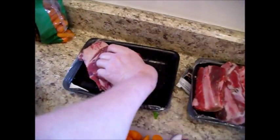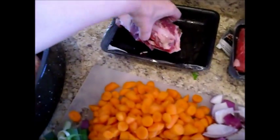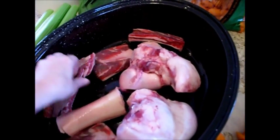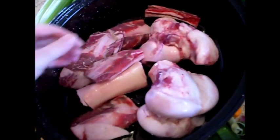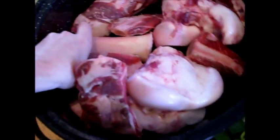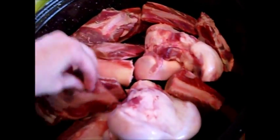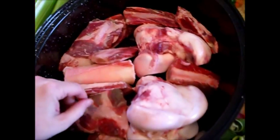I'm just going to take the beef ribs and add these to my roasting pan as well, making sure that the fat side is down. Try to get as much of the meat exposed as possible. This is where we're going to get the flavors and the coloring for our broth. I've got as many pieces of meat as I can exposed to the surface.